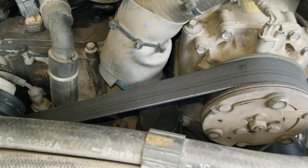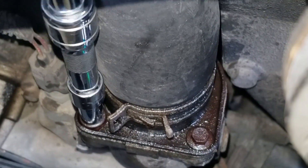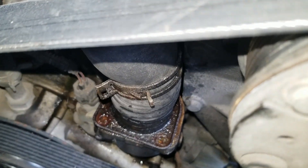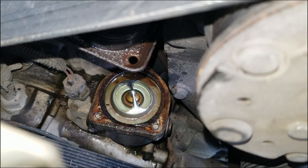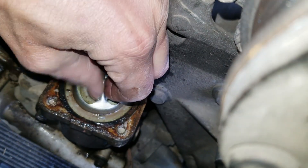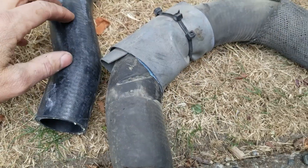I removed my intake housing. Now we can see much better in there. There's my thermostat. There's the thermostat housing. It's pretty dirty, it might have been weak. There's my old hose and the new. There was some damage on my old hose. It was taped over, so good thing I'm doing this.